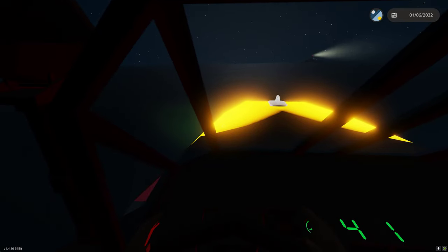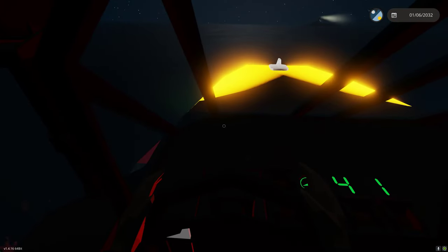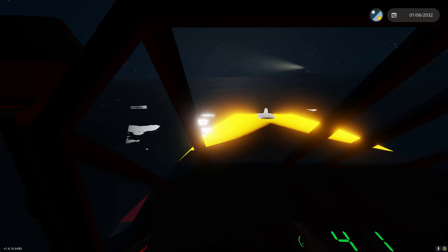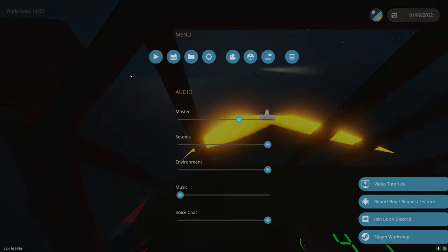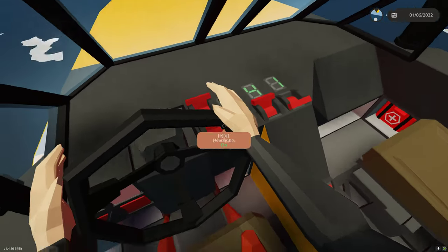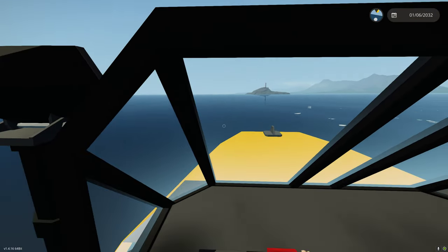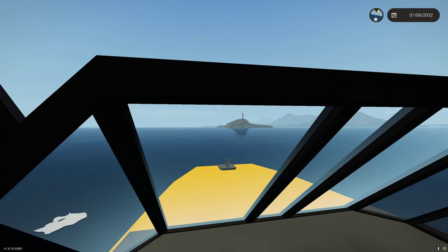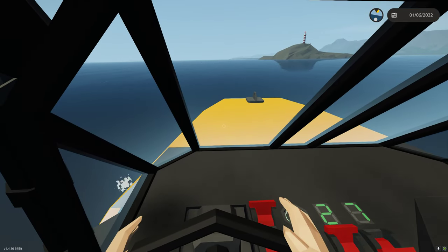When we want to return to WS driving mode as we get close to the lighthouse, pressing the pedal throttle button again switches back to WSAD and idles the throttle automatically, so you can just drive normally. Let's go back to daytime, keep the nav lights on, shut off the spotlights and headlights, and head for the shore.